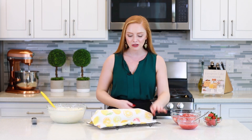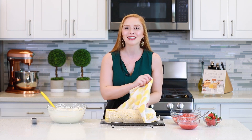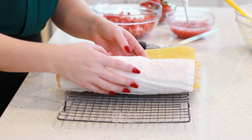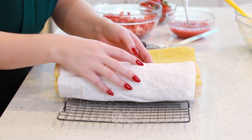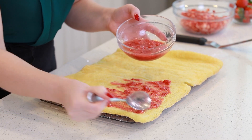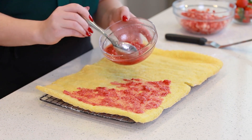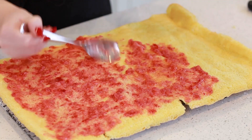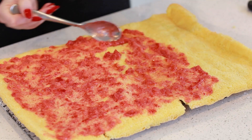My sponge cake has cooled completely! One more tip: I like to cover my sponge cake with a clean kitchen towel as it cools — that helps retain some moisture so the sponge cake doesn't dry out. Now let's assemble this cake! The first thing we need to do is unroll the sponge cake very gently so the cake doesn't break. Before anything else, I'm going to spread some crushed strawberries directly onto the sponge cake — about a cup of crushed strawberries that I've crushed with a large fork — just a nice even layer.